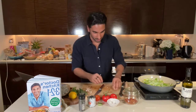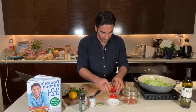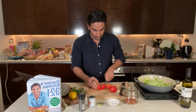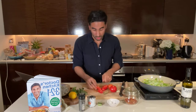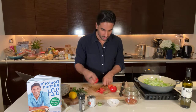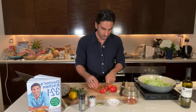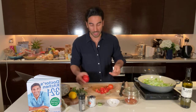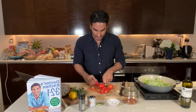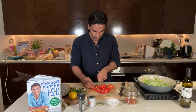With the tomatoes, we're just going to chop them very roughly. You can use whatever tomatoes you want — baby tomatoes, or even chopped tinned tomatoes would also work. If you're using tinned tomatoes I would just use half a tin, because otherwise it would be a bit too salty and a bit too watery. Any sort of tomatoes would be fine.